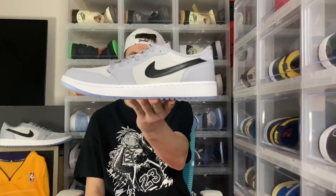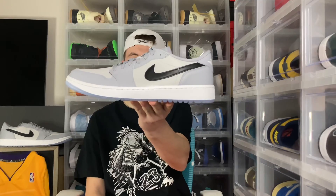What's up everyone, it's your boy Serif Aldean here, back with another review. In today's review, we'll be looking at the Jordan 1 Low Wolf Gray.